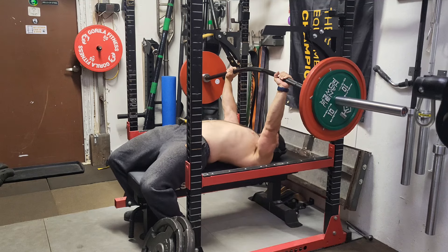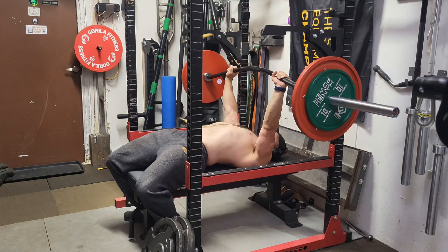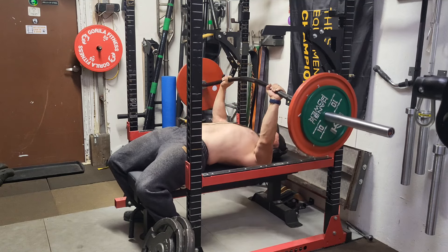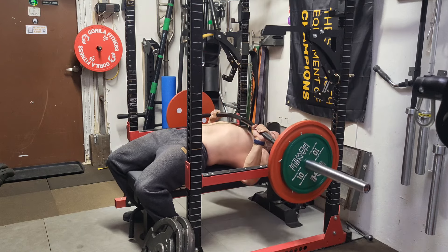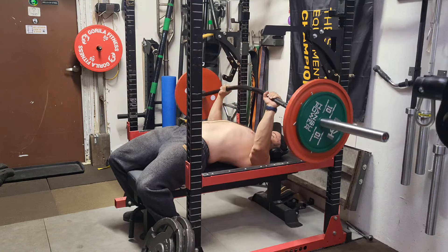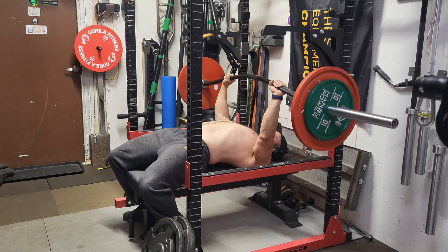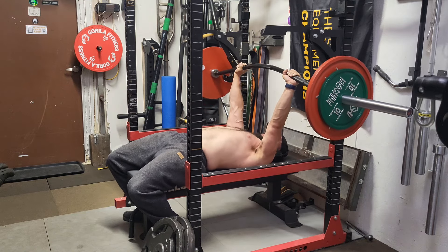Now we're into buffalo bar bench press, getting into a deficit and really hammering strength off the chest. At 204 pounds I'm not going insanely heavy — I'm trying to work some hypertrophy, so I want to stay above five reps. First set I hit seven, and my last set I think I hit six. Weight was moving well, though you can definitely feel the tricep fatigue kicking in on those last reps.